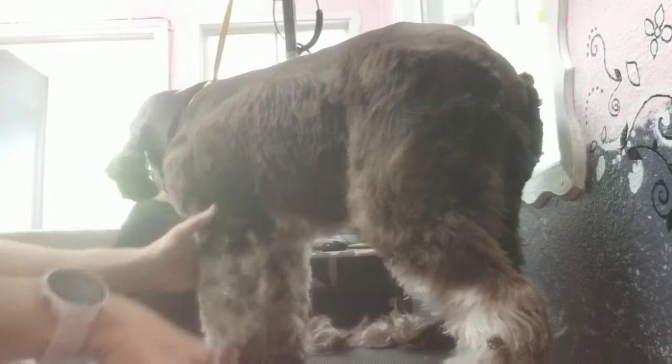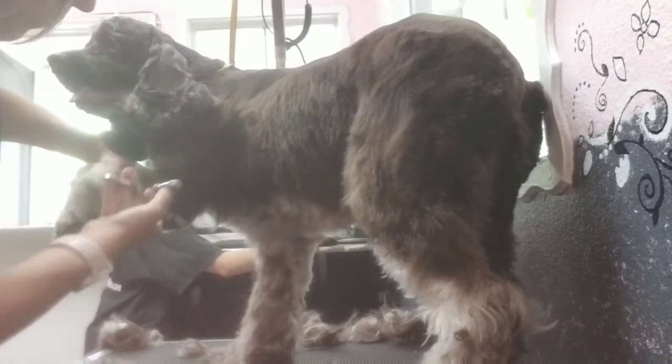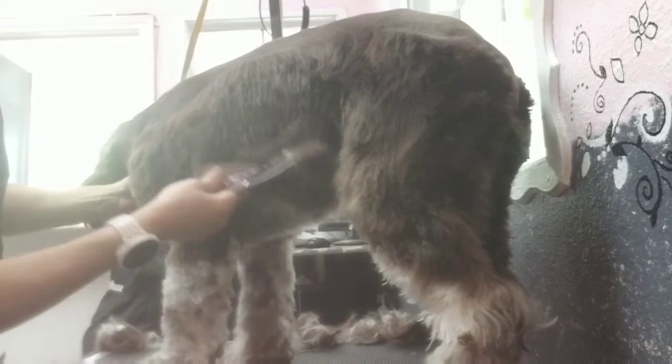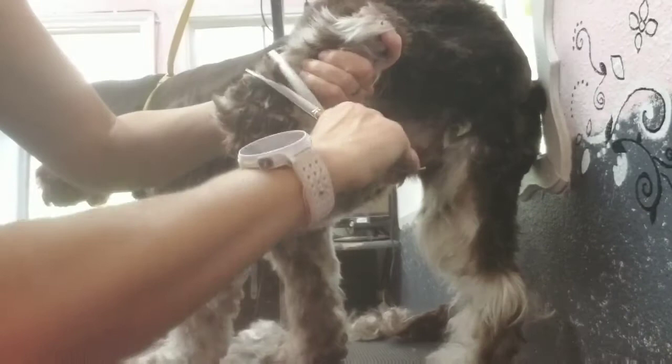You definitely get used to moving animals after you've been doing this as long as I have. I'll hold that arm up and get under that arm and chest area right there, getting all those straight hairs that the guide comb missed. The guide comb usually does a real good job on the sides, so you just have a little bit to do. Then we'll come down that back leg, start brushing the feet, trim them around, and then the tops.